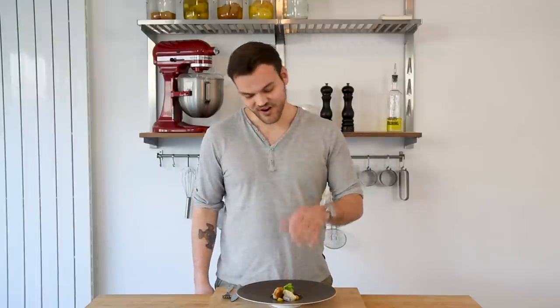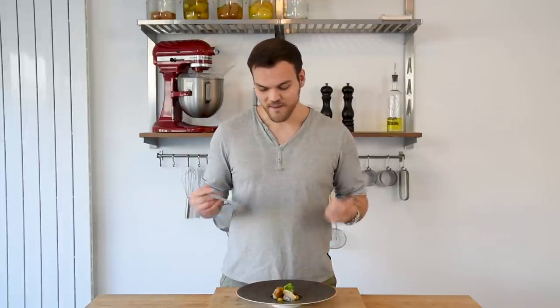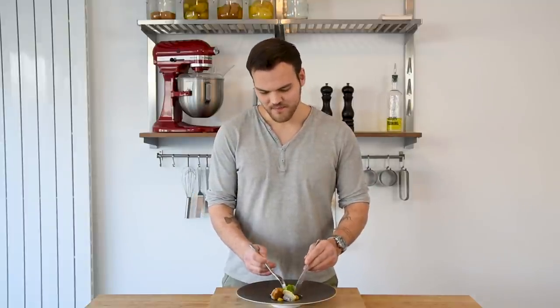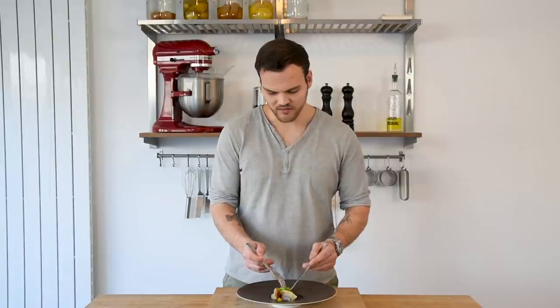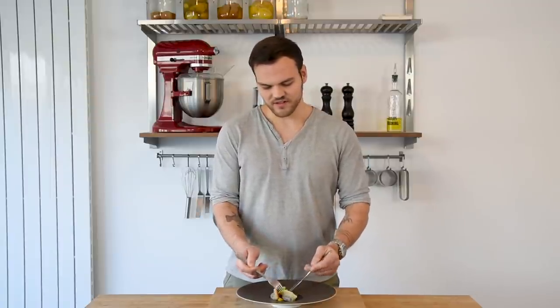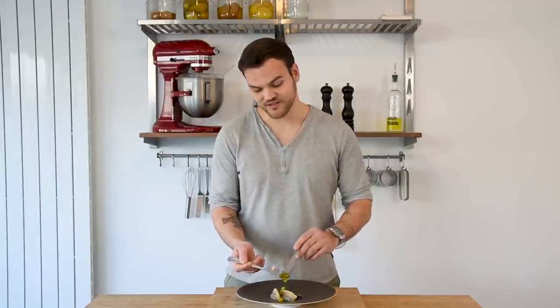I've been tasting all the components separately but this is the first time I'm actually tasting it all together. So let's dig in. I think it's going to be really a lot of umami, the freshness of the kumquat. I think it's going to be great and especially the oxtail broth — that's always great.